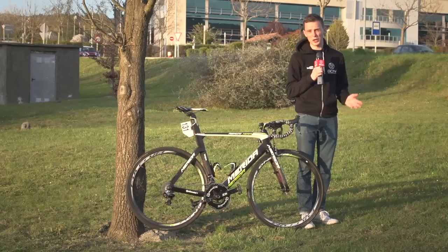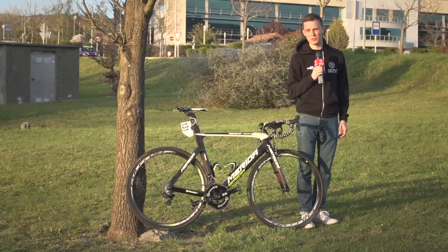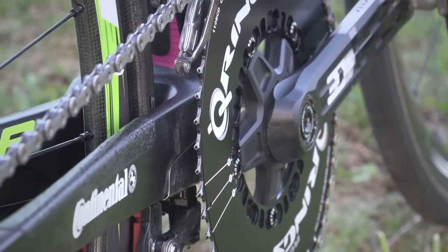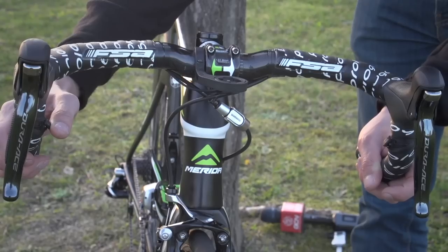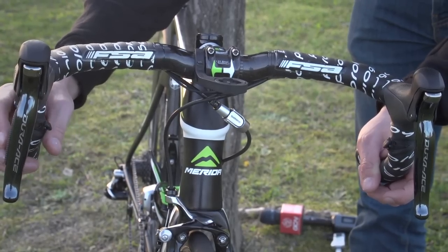The groupset is provided by Shimano for the most part, with the exception of the Rotor chainset. Costa runs Dura-Ace Di2, and he actually uses the sprint levers in the same place that many of the sprinters do, which you don't see very often on team leader bikes.